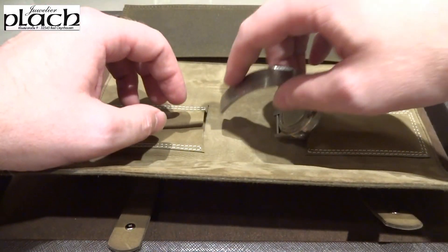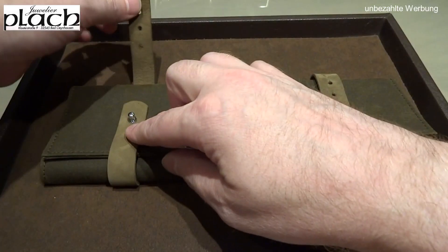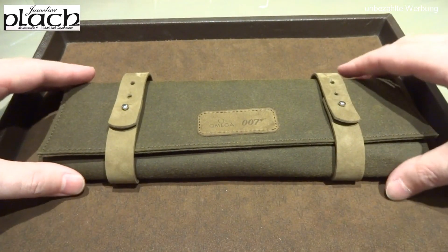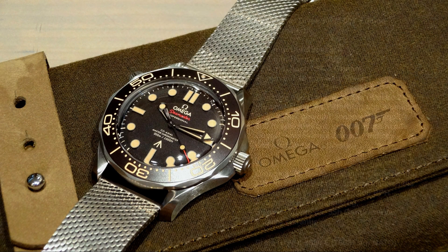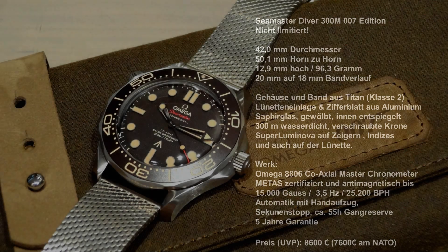In my opinion the watch is really well done and definitely high quality, but it does have its downsides — for me that's the price. As a customer you have to decide: the Milanese bracelet version or the NATO strap version. The Milanese version costs a full 1,000 euros more than the NATO version. I feel at this price point they should have included the NATO strap as well. My conclusion: the watch is great, but I'd say save without regret and go with the stainless steel variant instead. I hope you enjoyed it — until next time at Federhaus. Take care!